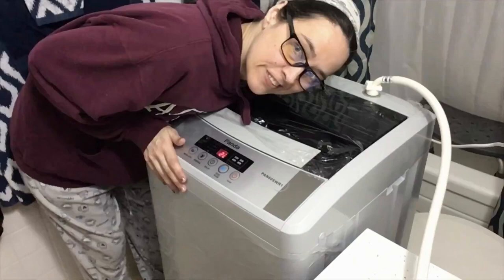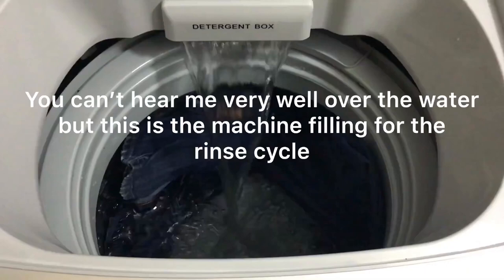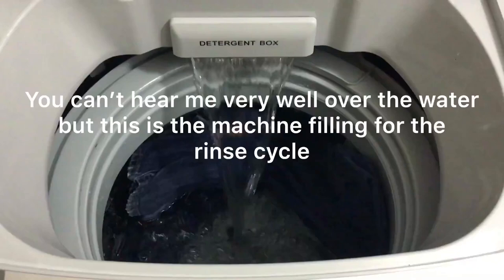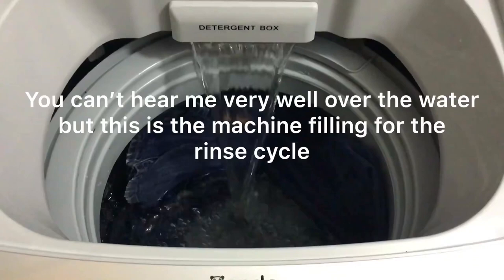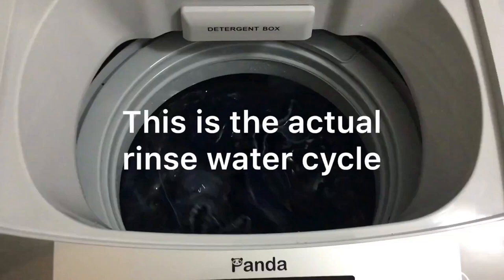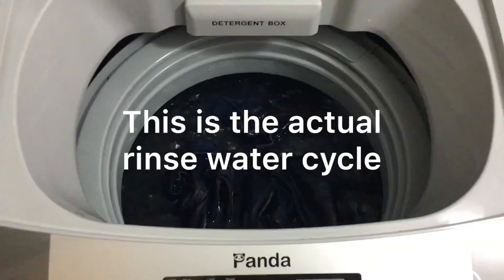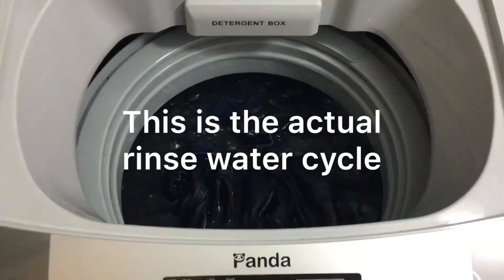Nine minutes left and we're filling up for the rinse. I missed the spin-out of the soapy wash water, so I'll videotape the drain process when it pumps out the rinse water. After filling up, this is the actual rinse cycle — it just agitates back and forth to get any leftover soap out. Eight minutes left total on the cycle.